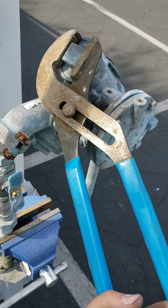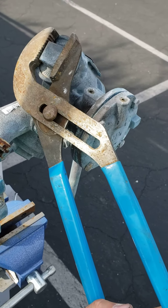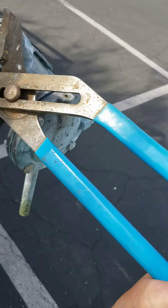Hey guys, want to do a quick video explaining the use of channel locks and how there's a right and a wrong way. So let's say I wanted to spin this cap off in this direction.